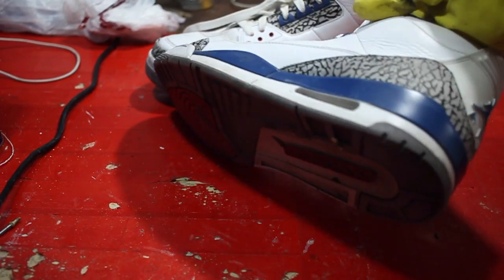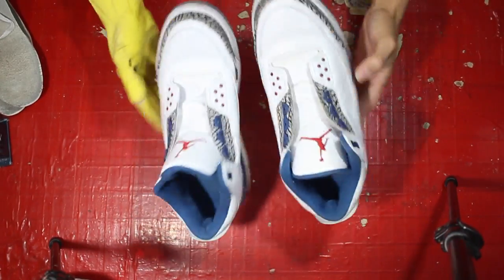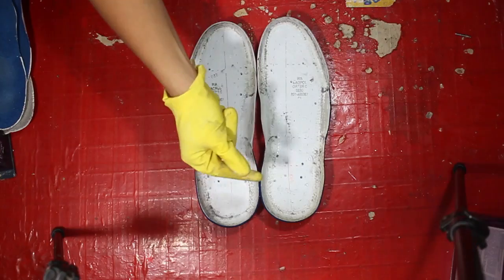Alright so I have these True Blues from 2011 as my donors. I feel like all the Jordan 3s from 2011 are the best suitable donors. Anything newer, they change the foam so they kind of tend to rip on you. So I choose 2011 to be my best donors.